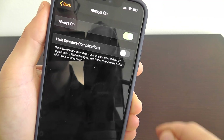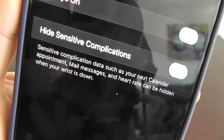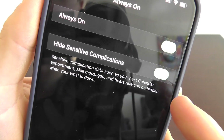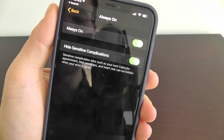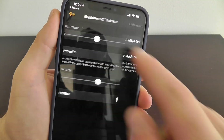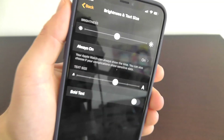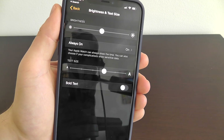You might want to hide sensitive complications. If you choose 'hide sensitive complications,' then data such as your calendar appointments and heart rate can be hidden when you put your wrist down — when you're not looking at it. That way, other people can't catch a glimpse of your sensitive information. This is definitely a hidden feature you're going to want to look into, especially if you're concerned with somebody seeing something you don't want them to see.